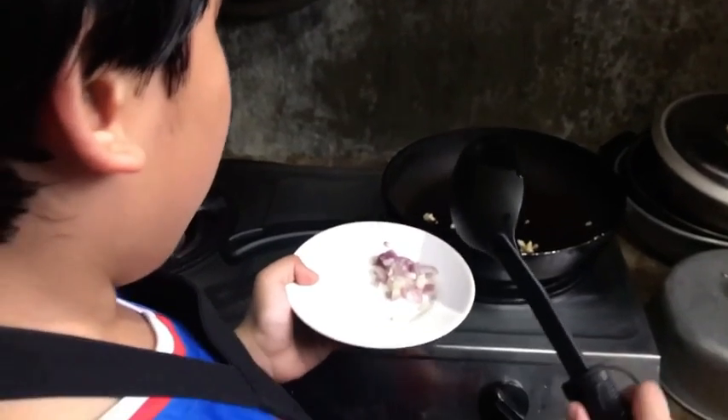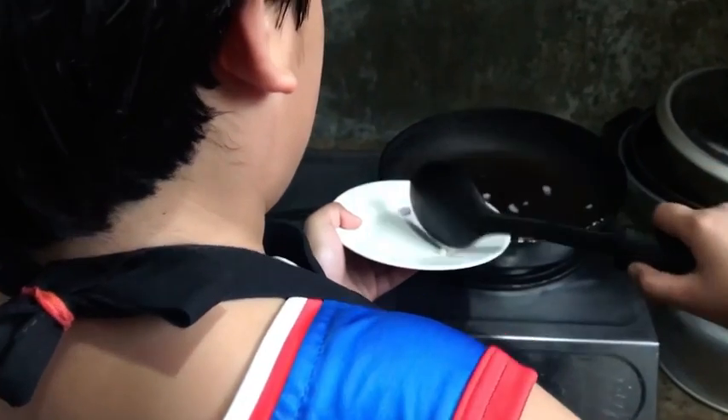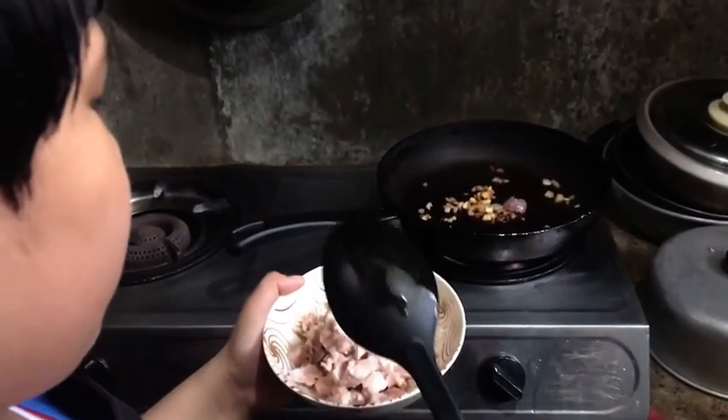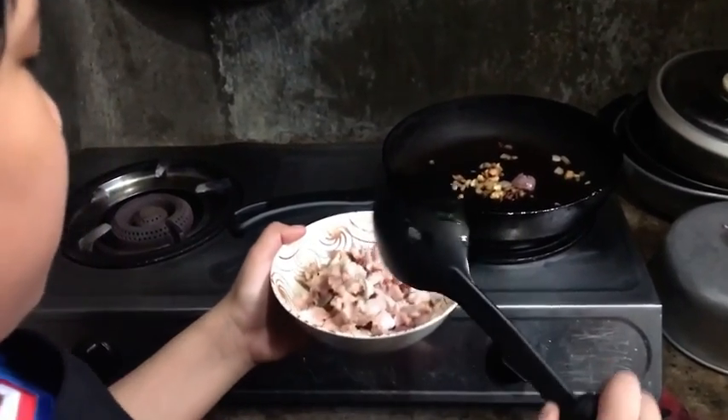Now the garlic is brown, we can put the onions. Now the onion is translucent and the garlic is brown, we can put the onions.